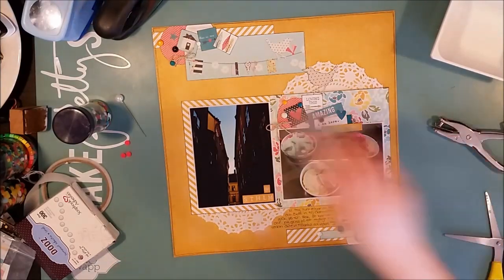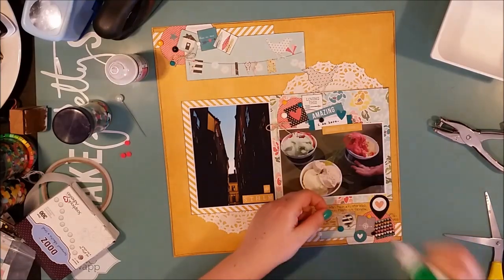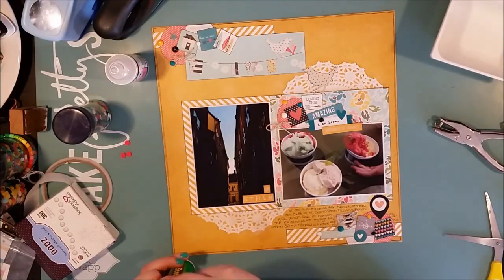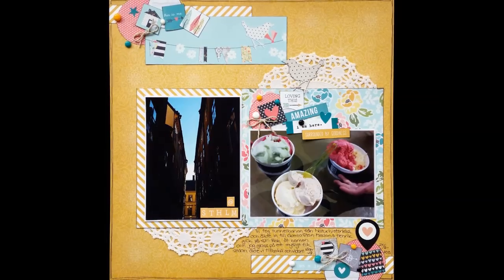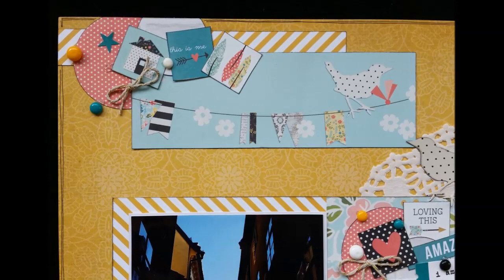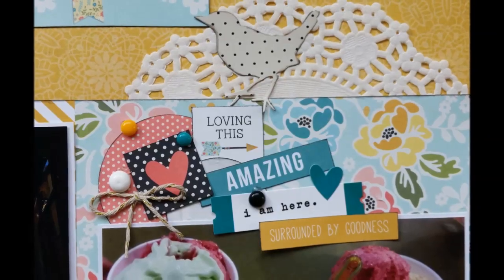I'm just placing a couple of natural-colored twine bows in my clusters and that will be the finished page. Here are some still photos of the page and some close-ups so that you can see the fun details. Thank you so much for watching. Hope to see you soon again. Take care. Bye bye!